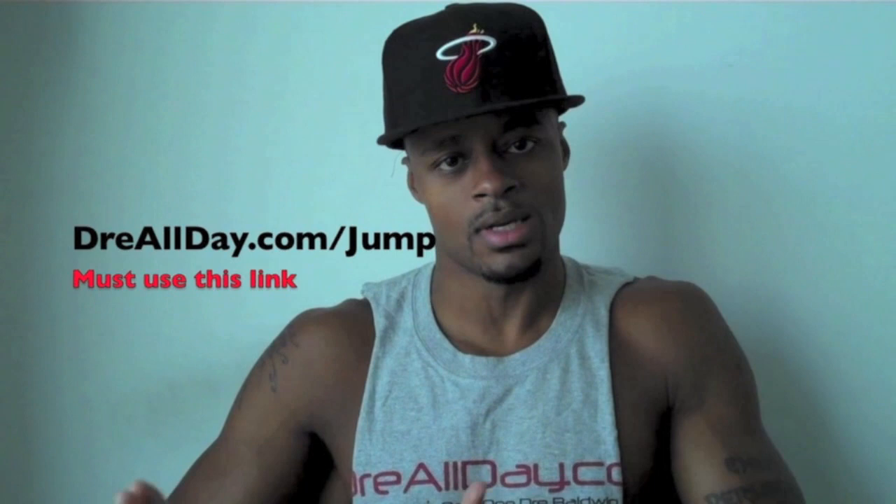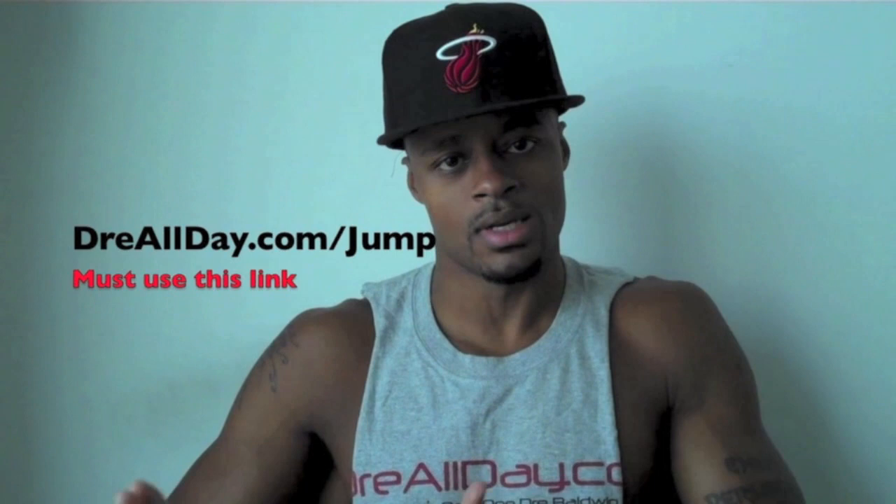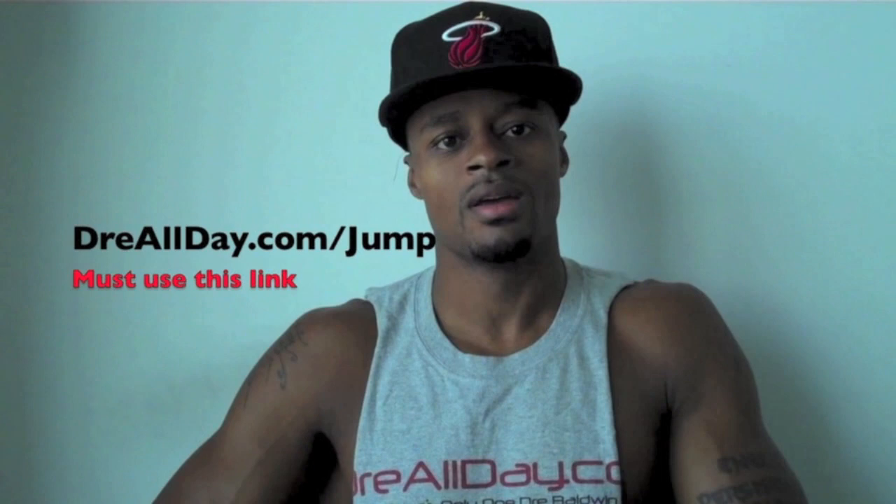Guaranteed 10 inches to your vertical — not a maybe, guaranteed 10 inches. Go to dreallday.com/jump. Get the jump manual, and when you get it, I'm going to give you five free hoop handbooks or any free DVD. All you got to do is email me the receipt. Dreallday.com/jump.